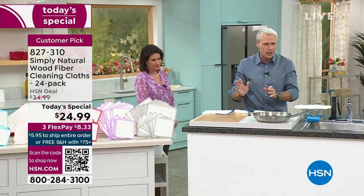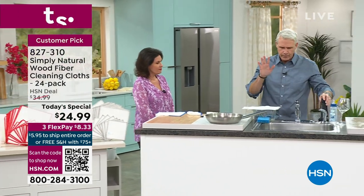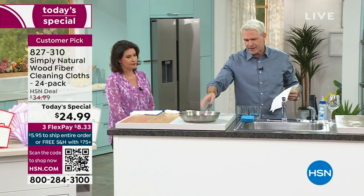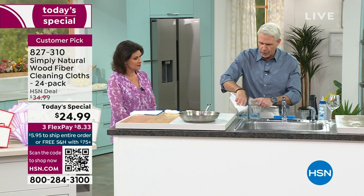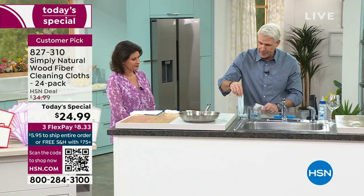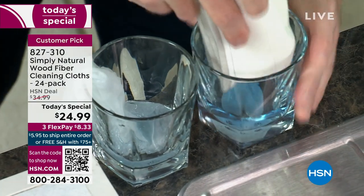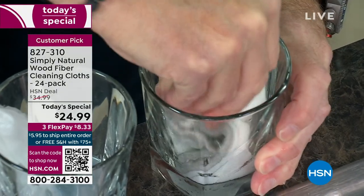Now we can just use tap water and a Simply Natural Wood Fiber Cleaning Cloth. When they sell us paper towels, why? Absorbency, right? They have a side-by-side comparison that's been a commercial for 30 years. So let's do it live on the air — let's compare the absorbency of a standard paper towel and a super-thirsty Simply Natural Wood Fiber Cloth from Viscose.